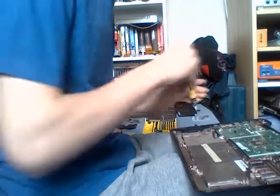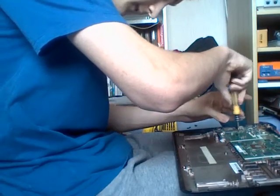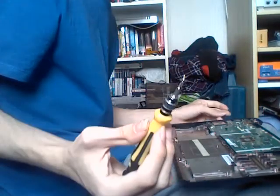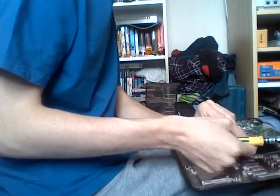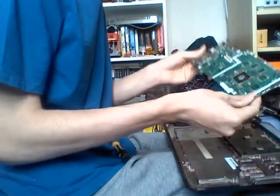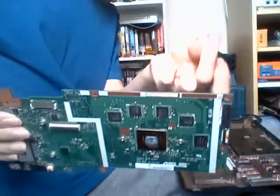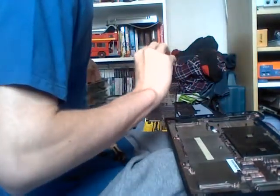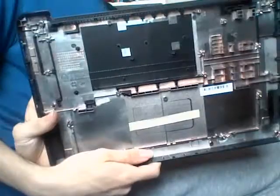You will now be left with the bottom assembly and the motherboard. To remove the motherboard, you will need to remove the BIOS security screw, which prevents the firmware from being modified. However, it is easy to remove. Gently lift the motherboard at the top and slide it out of the plastic shell. Keep the BIOS screw held around it. You will be left with the bottom chassis fully intact.